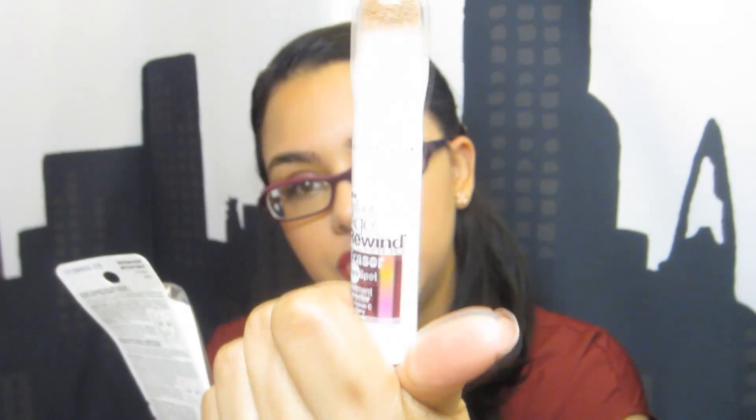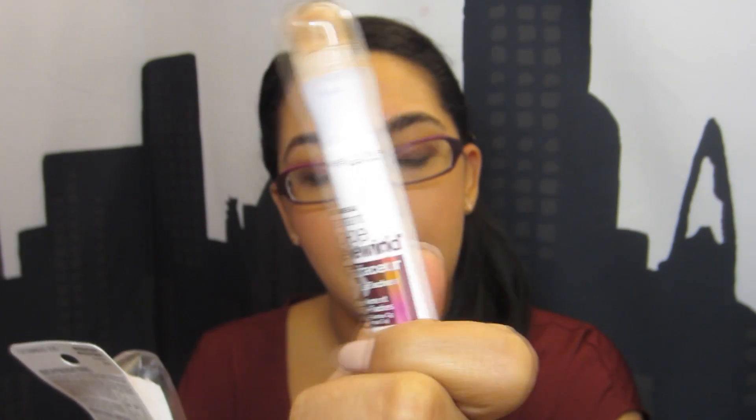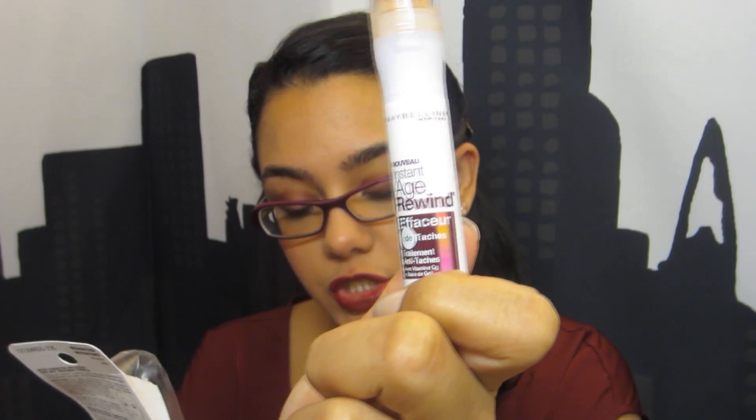Hi everyone, it's me Tammy and I'm here with a product review. The product I'm going to review is by Maybelline — it is the Age Rewind Eraser Dark Spot. The color I have is medium deep, which is 235. It says it's a concealer plus treatment with vitamin C, instantly erases and visibly diminishes the look of dark spots, and it's been clinically tested.